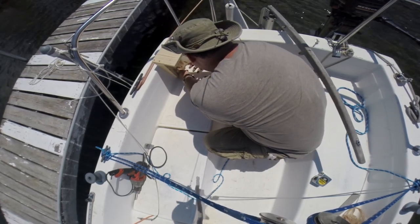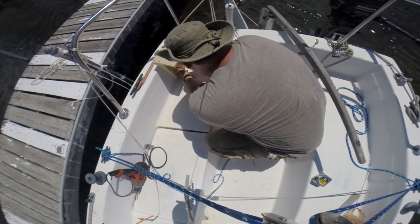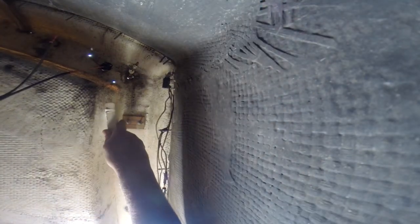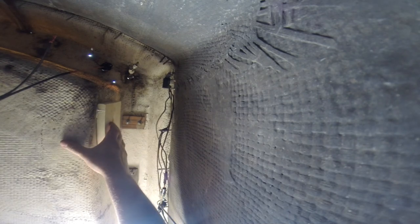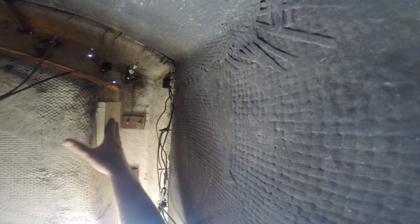I drill out the top two holes so I can see where the bracket will be from the inside. I used Gorilla Glue 5-minute epoxy on the backing board to hold it in place while I pre-drill and then screw the bracket on with stainless lag screws. The backing board takes the stress off of the fiberglass sides.